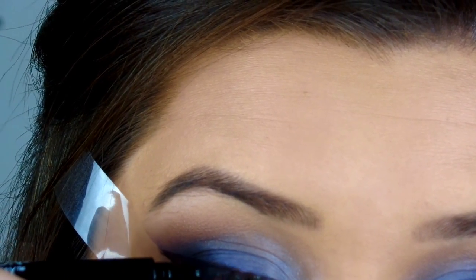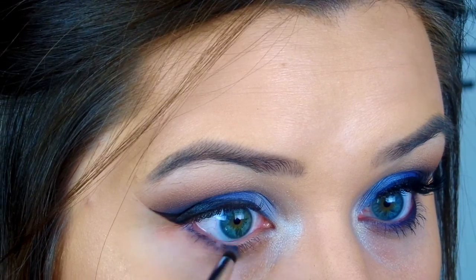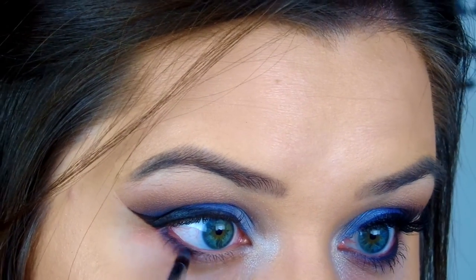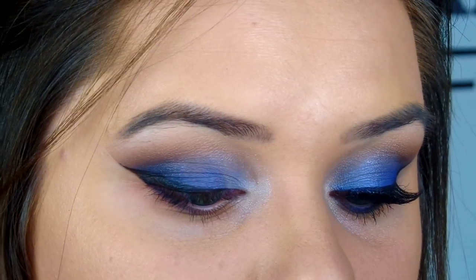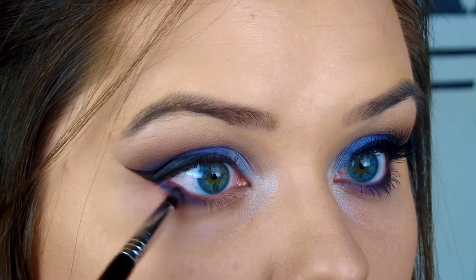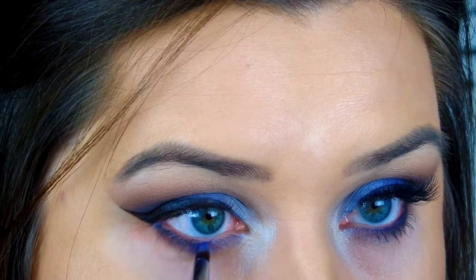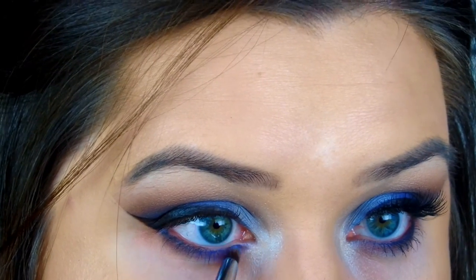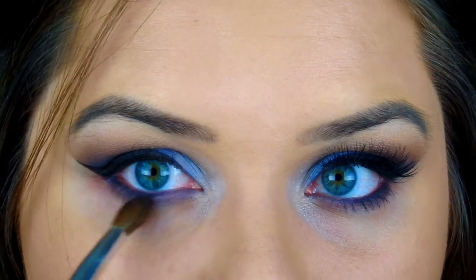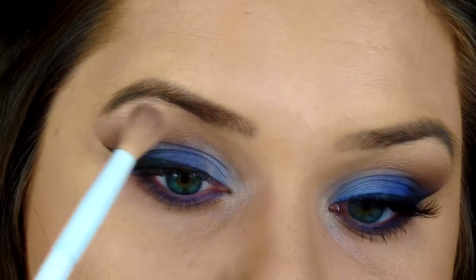This pen stays on for a really long time as well. Then I go in with a pencil brush and the deep blue to mimic what I did on the eyelid on the lower lash line — taking that dark blue and smudging it on the outer third of the lower lash line and smoking it out. Then I add the cobalt blue in the center of the lower lash line, just like on the upper eyelid, and do the same with the light blue on the inner corner. I run over that with a blending brush so everything is melded together and looks seamless.